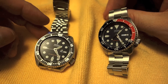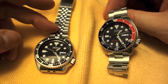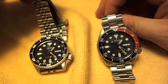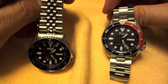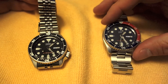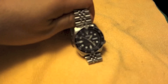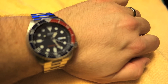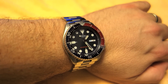It comes down to personal preference. You could get an SKX 007 or 009 on the rubber, save yourself a little bit of money, and then add the Oyster if you prefer that. Or you could start with one of the watches and just get the Jubilee on it. Both are really nice choices. Anyway, there you have it — thanks for watching, and I'll be back with more watch stuff as time goes on. Catch you later.